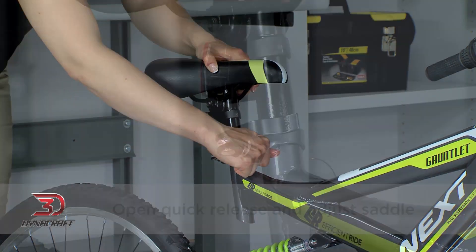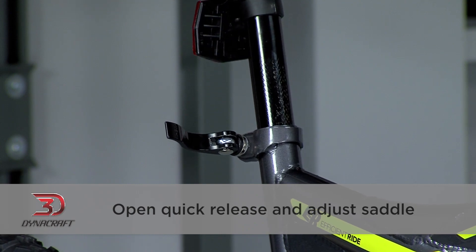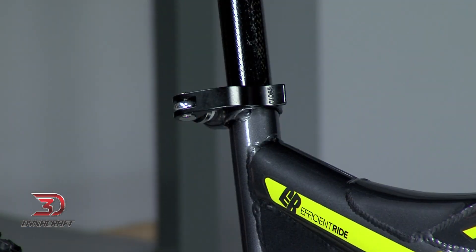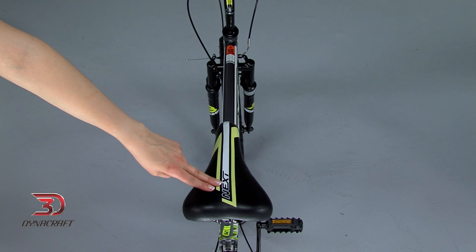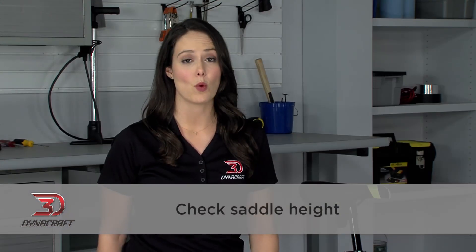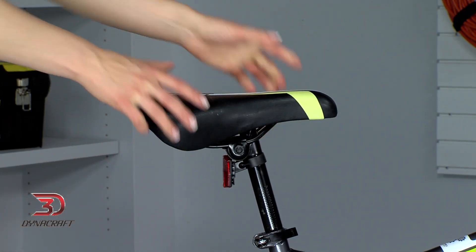To do this, dismount the bike and open the quick release lever here, then adjust the saddle. Remember to take note of the minimum insertion mark when adjusting the saddle up or down — this mark should always remain covered by the frame. The saddle should also be in line with the frame of the bicycle. After tightening the lever back up, check the saddle height one last time. Make sure it's tight and does not rotate in the seat tube.